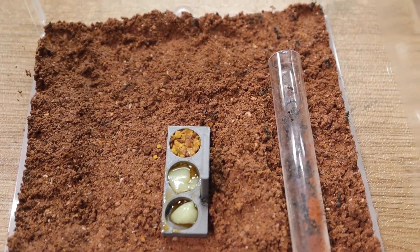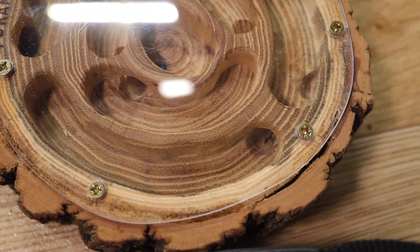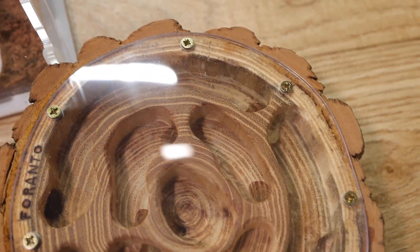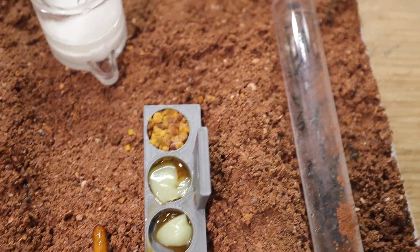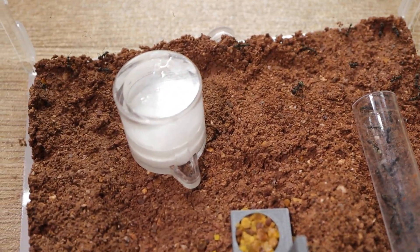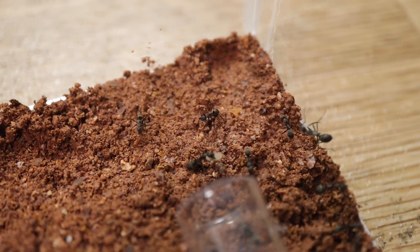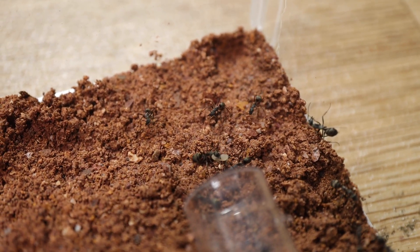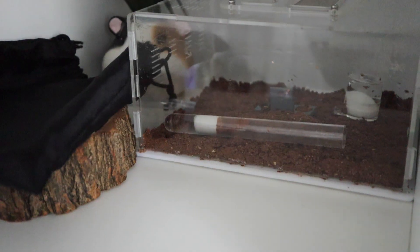We have an escapee! I just reapplied even more barrier stuff. If you have any suggestions of what 100% works to stop ants getting out, let me know. We already have one worker in here checking it all out - I quite like how it all loops around. Nobody really seems interested in the food at the moment, I guess they're too busy exploring. It's this evening now so I'm going to leave them overnight to settle and make them a little card cover to go over this.